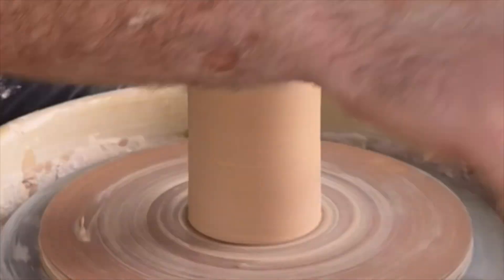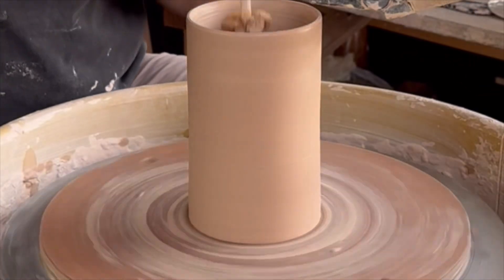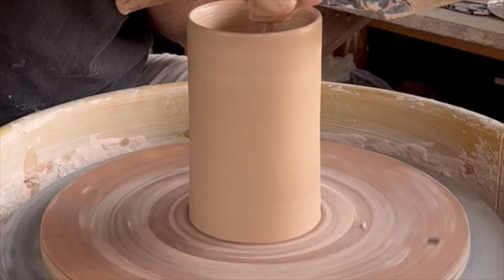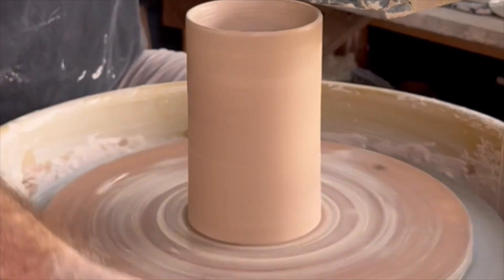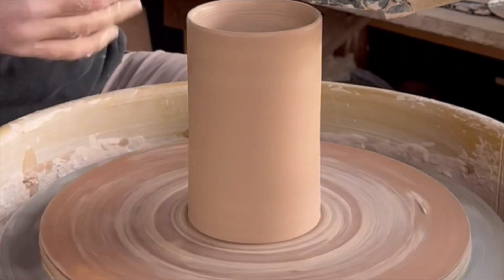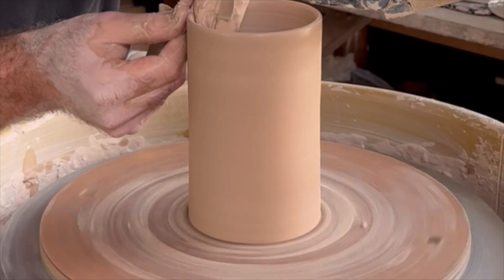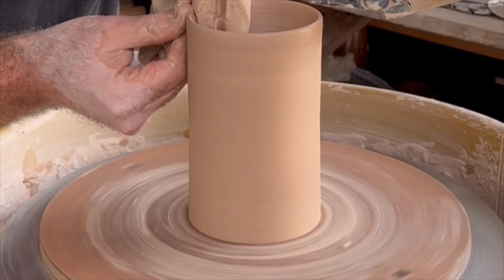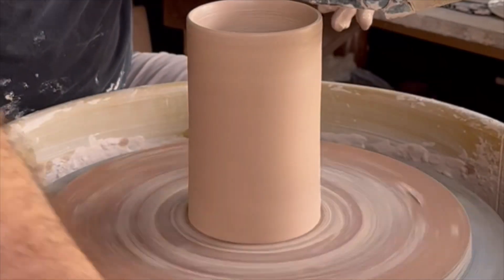I'm looking in a mirror in front of me that you can't see, and I'm looking at the horizon of the cup — I want that to be a straight line. Here I'm using a sponge on a stick to get some residual water out of the inside. Leaving that in there is another thing that will contribute to a crack in the bottom of your piece, so get that out of there. And I'm using a small piece of chamois to wrap around the rim and make it a nice smooth beveled drinking edge.